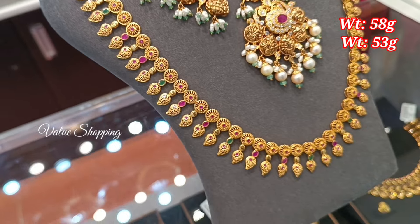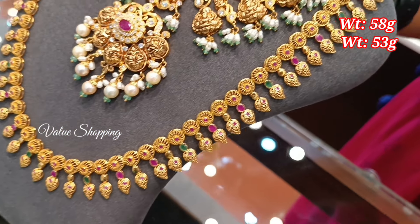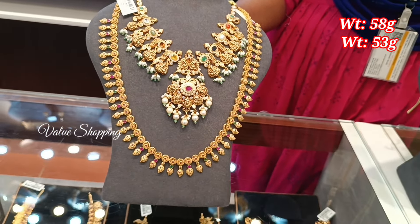You can design a Laxmi and beads pattern with a weight of 53 grams. You can also design a ruby with a pen.